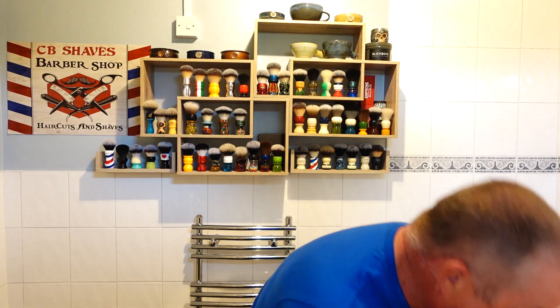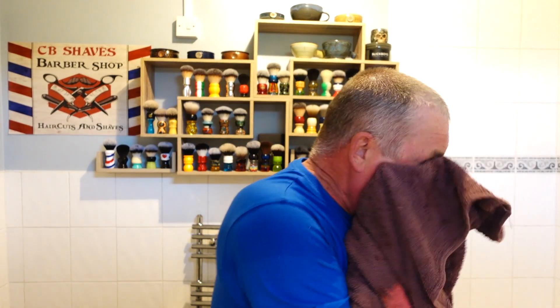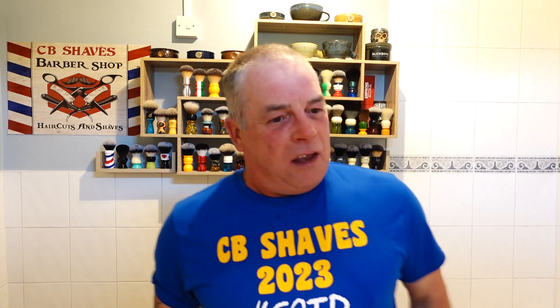I forgot my towel! Had to use my hand towel. I knew I'd forget something. But oh yeah, that feels great - towel on a freshly shaven face. Right, there's the matching splash.